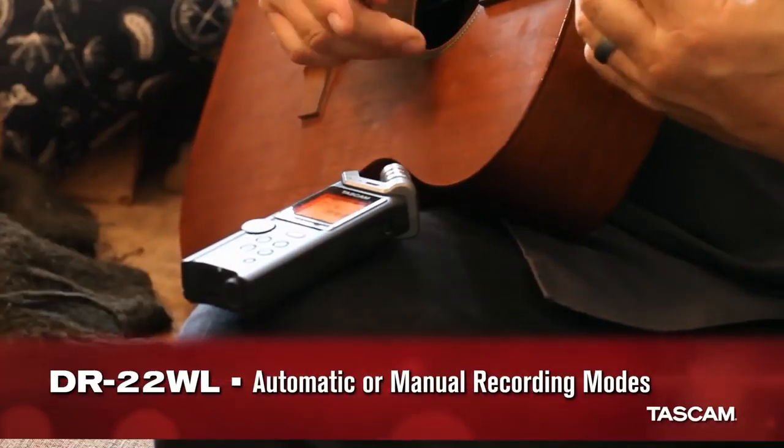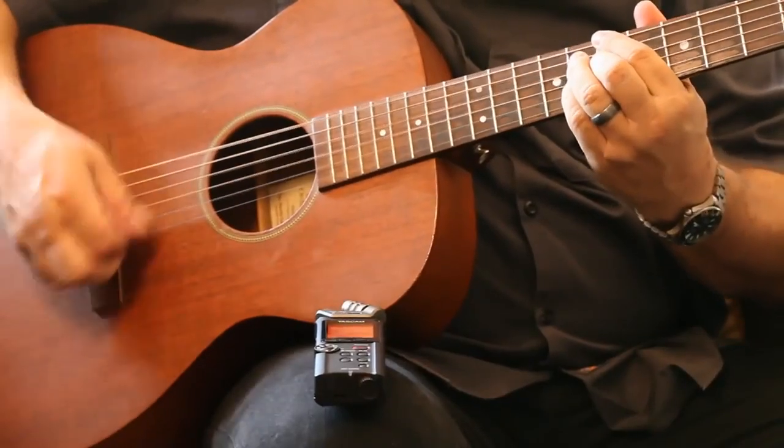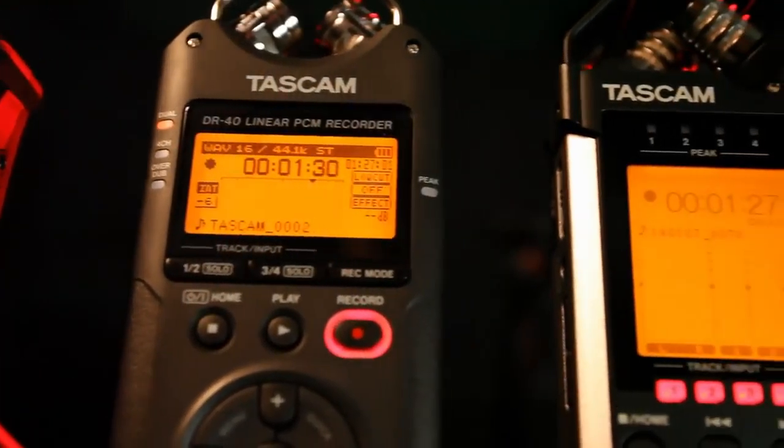There's also a full automatic recording mode, and manual when you want to do it yourself. The DR22WL and the DR44WL join TASCAM's popular lineup of handheld recorders.